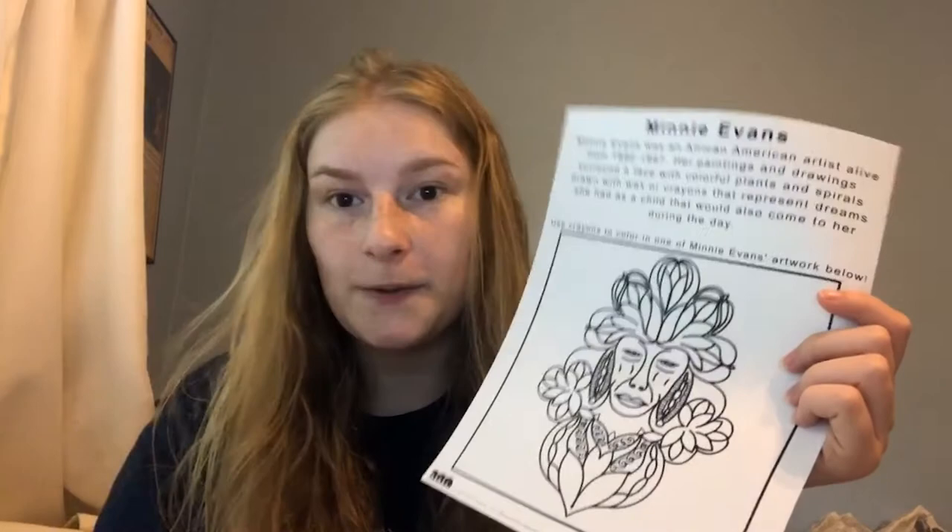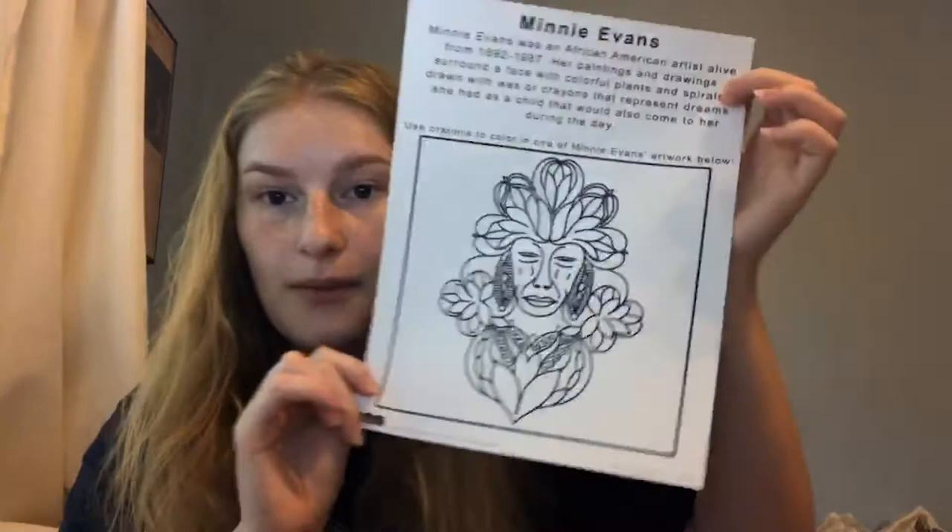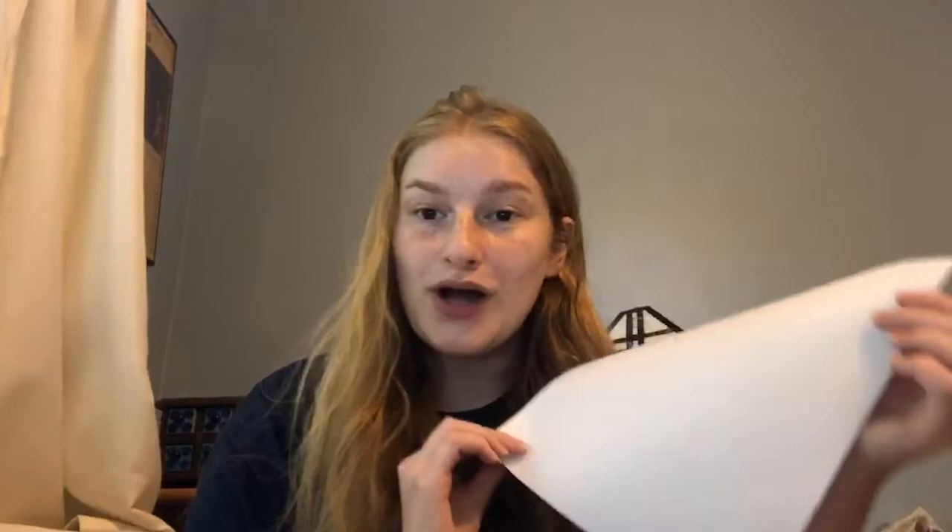So today, print out this handout — the link will be in the description of this video — and color it in using crayons if you have them. And also on the back, if you want to draw one of your dreams just like Minnie Evans did, that's awesome. You can use the back of the handout to do so, or you can do it on a separate piece of paper.